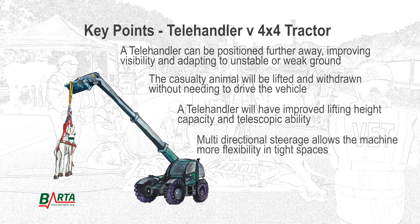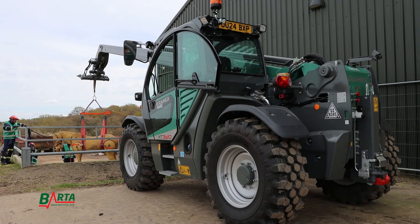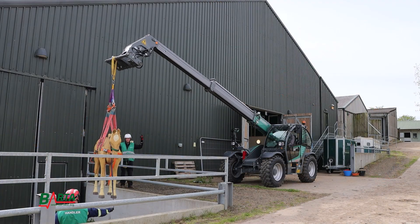Multi-directional steerage allows the machine more flexibility in tight spaces. Many fire and rescue services have telescopic handling capabilities. Those who operate these machines frequently and know their environment will bring a wealth of knowledge and skills to the rescue.